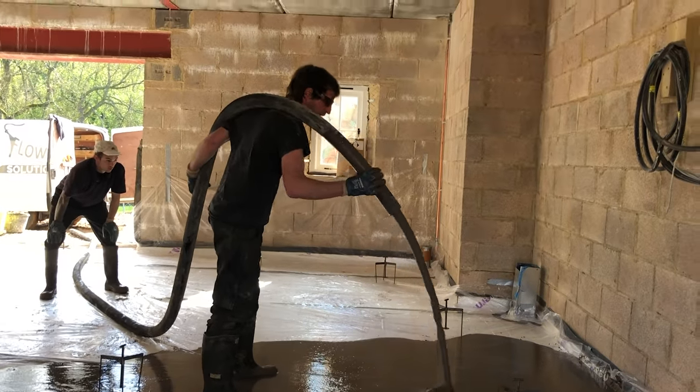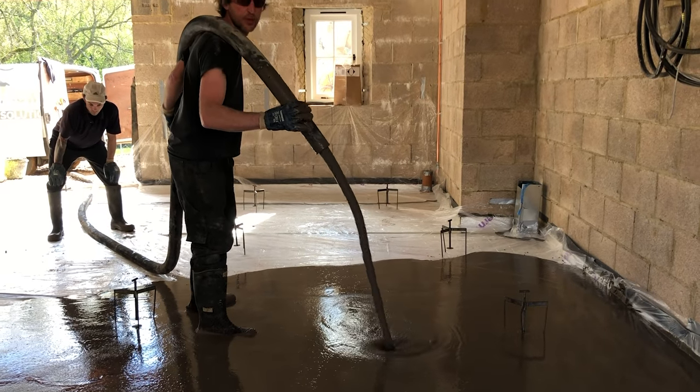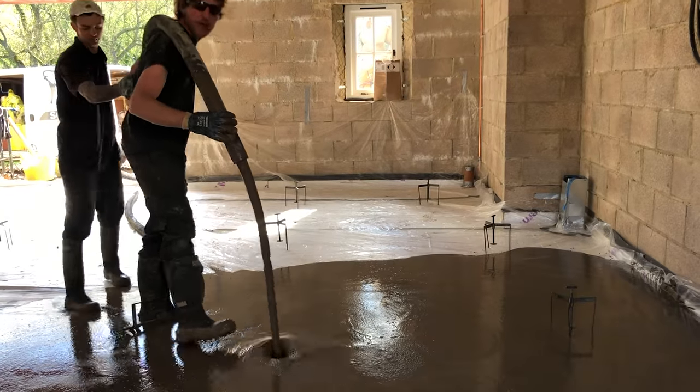How long does it take to dry? It'll be pretty firm by tomorrow, and it'll be two days before you can walk on it. And in three weeks it'll be dry and ready to go.